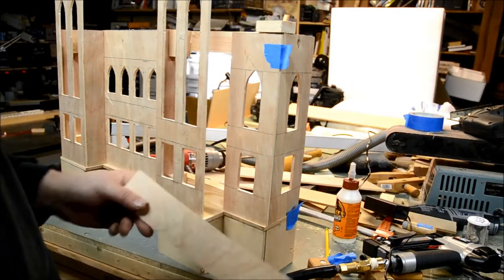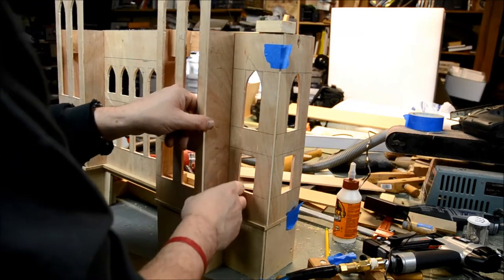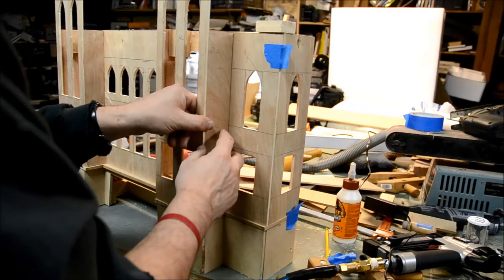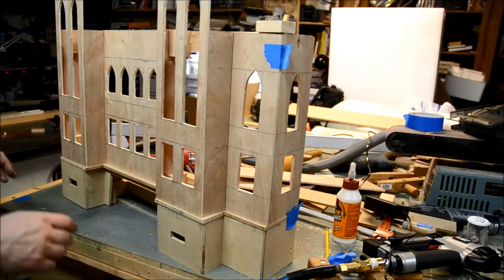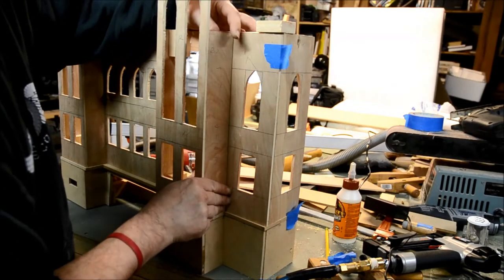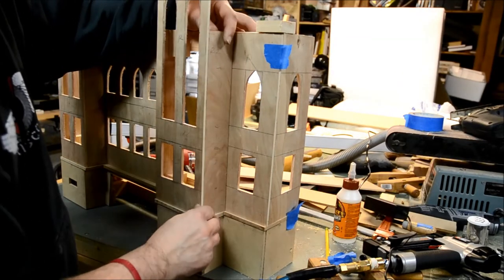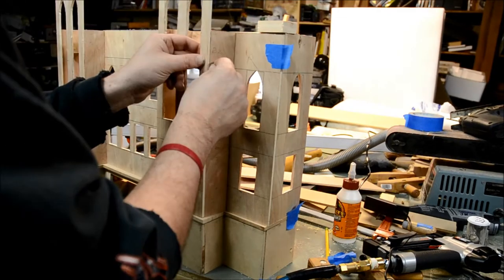Some other videos will talk about how to prepare all that, but I want to show in general some of the steps I used to get this thing assembled. This is one of the two-inch strips that I cut earlier. It's going between the four-inch panel to the right and the five-inch panel on the left.